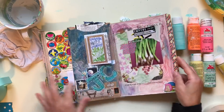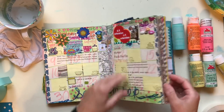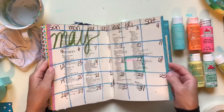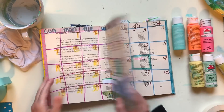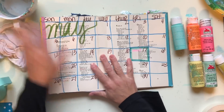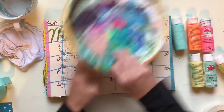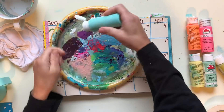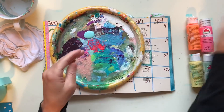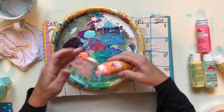Today I'm going to do some work in my junk planner journal. I had it set up originally going until May, but I'm finding that I'm kind of running out of space. So I'm going to modify my setup, which is great if you feel like you have to follow rules — because you don't. There are no rules. You can do whatever you want.